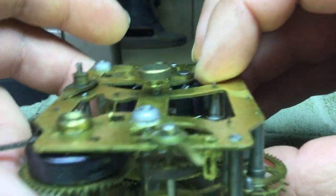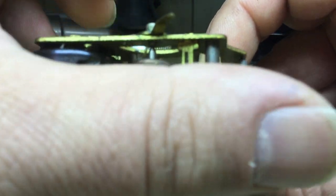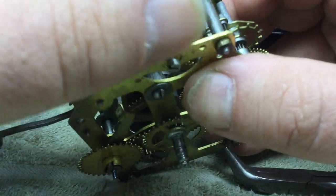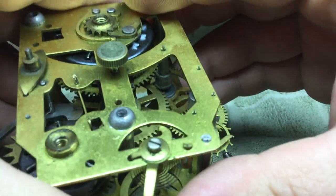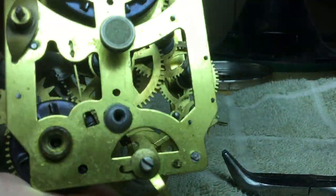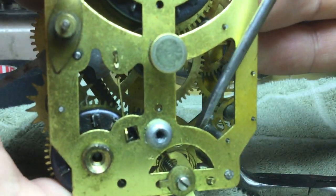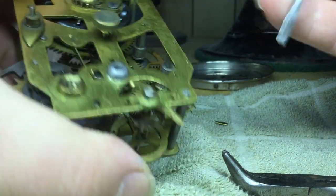Next we'll back the hairspring out of the regulator and the stud there, and this is a little tricky sometimes. Wind the hairspring up a little bit by turning the balance wheel in the direction it would wind it, and then tease the end of the hairspring out of the end of the regulator.